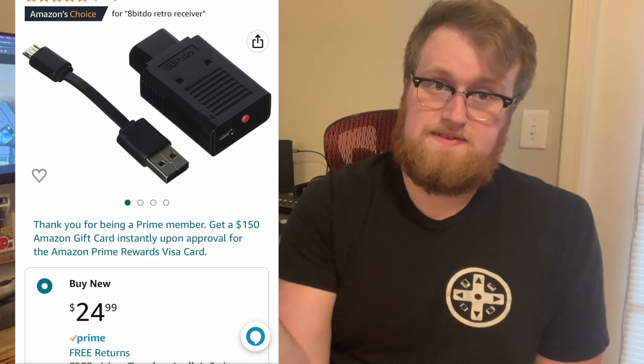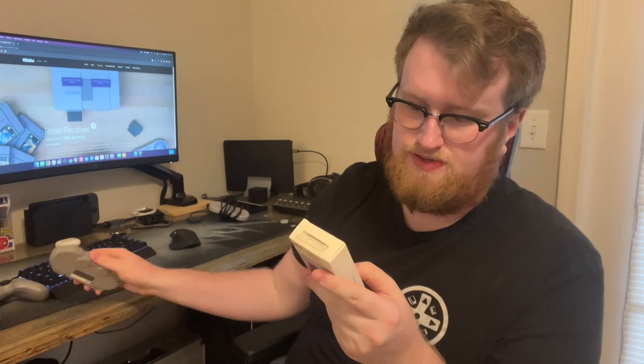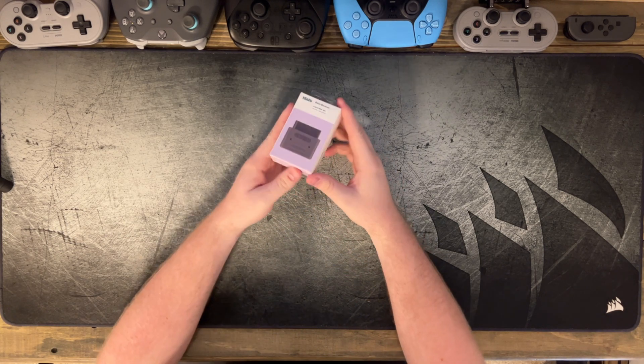I have the Super Nintendo one here, but they also make one for the NES and for the Genesis/Mega Drive. This is exactly what you think it would be — you plug it into your retro console and it allows you to connect a Bluetooth controller and use it to play your retro games. According to 8BitDo, it can use any of their Bluetooth controllers, the Xbox controller, the DualShock 3, DualShock 4, and DualShock 4 Pro. It says that on the case, but on their website it gives even more. So why don't we unbox this, show you what 25 bucks actually gets you, give it a try, and see how it works with as many different controllers as I can connect to it.